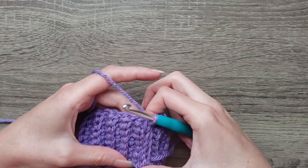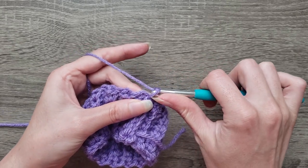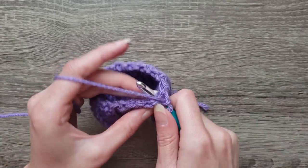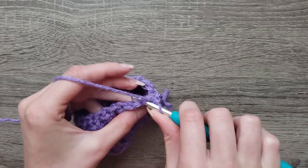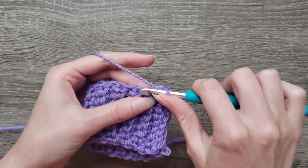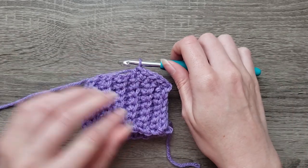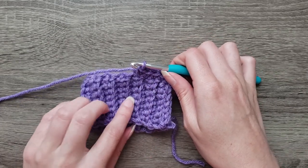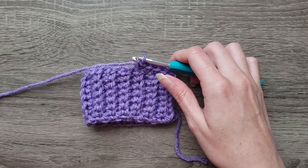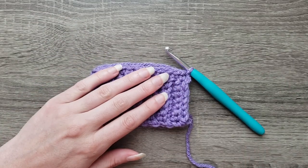Now that we've completed joining with a slip stitch, we're going to chain one and single crochet around in the side of each row. Continue creating a single crochet on the side of each row around, then join with a slip stitch to the first single crochet made. With round one complete, you should have 27 stitches.